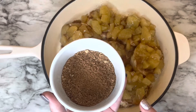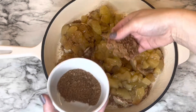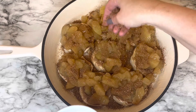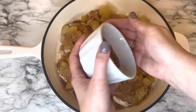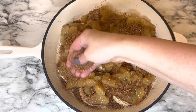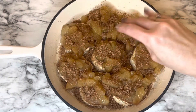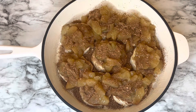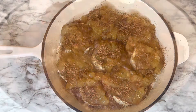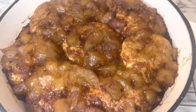Once the apples are on, take the reserved sugar mixture and sprinkle it all the way around, trying to evenly distribute it over each biscuit. Then that's it — place this in a preheated oven at 375°F and bake for 35 to 45 minutes. 35 minutes was really enough. Put it on a cooling rack and let it cool for about 10 minutes before adding the glaze.